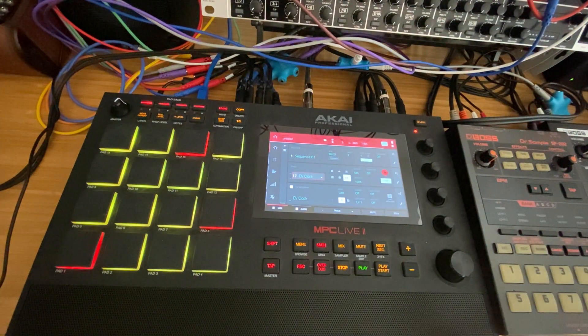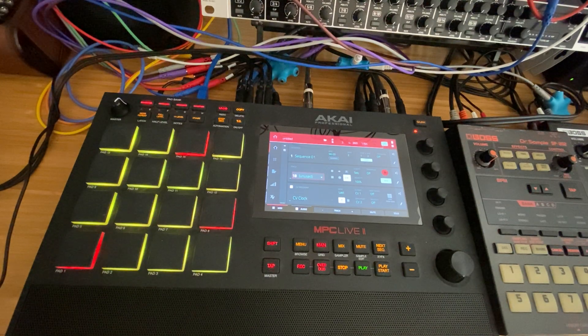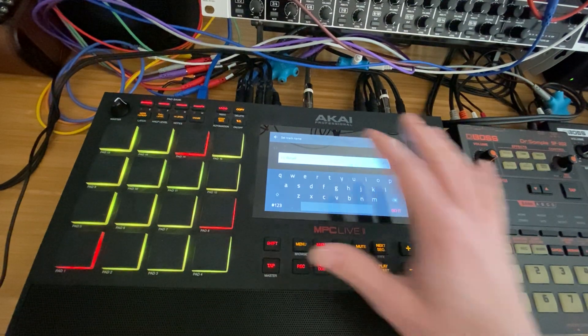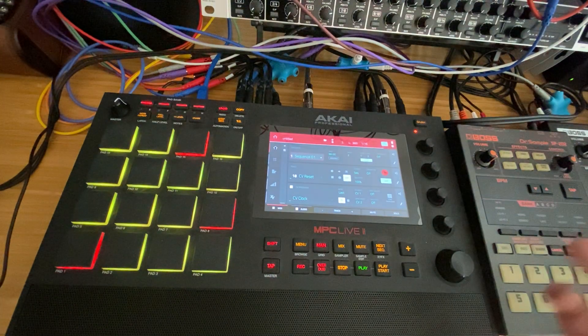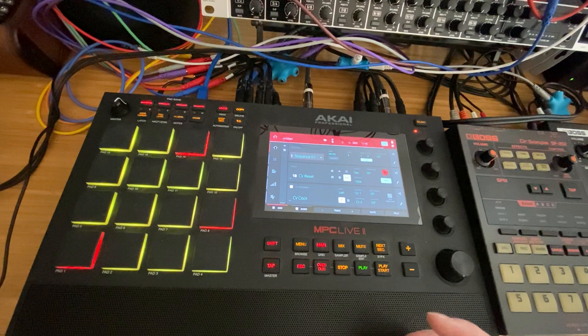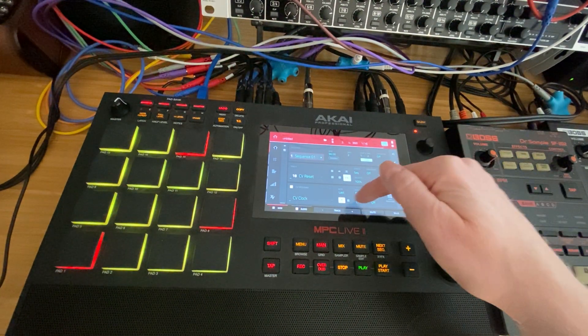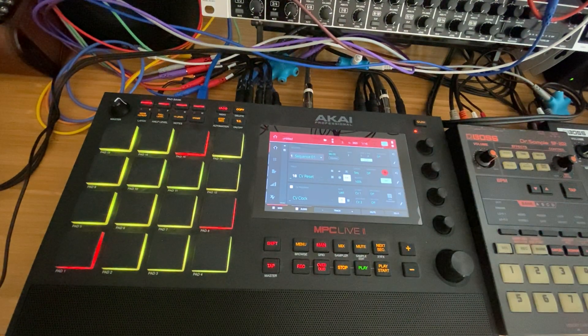Another thing you might want to do is make sure that your modular is starting the sequence where you want it to. So I'll usually take the next track and create a CV Reset. At the start of every sequence, it's going to do a reset. I turn timing correct back to 64th, and you'll notice the CV program still says CV Clock. It can be a little confusing because it shows CV port as CV one and gate port as CV two.